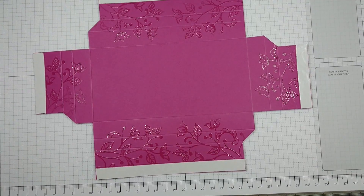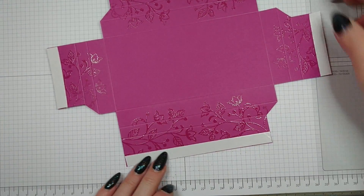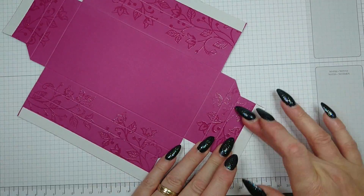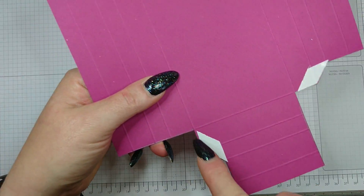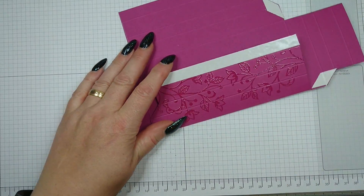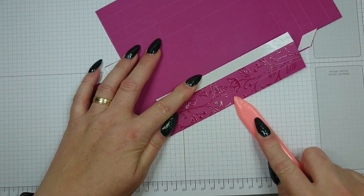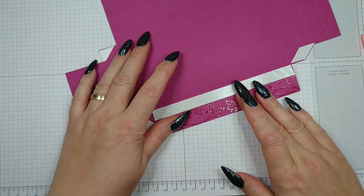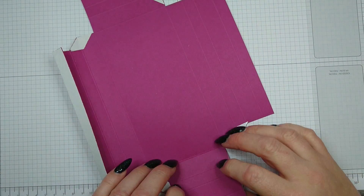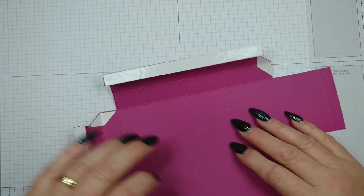This is what you have after embossing. I've already added a strip of double-sided sticky tape to the outside, close to the score line but not on it. You need four strips of sticky tape on the outside. On the inside, place tape diagonally on the cut-out bits on all four sides. Now it's time to burnish and fold and assemble the box — be careful not to rub off the tape as you crimp each side.